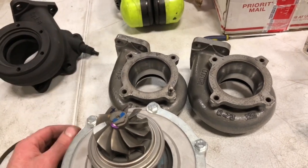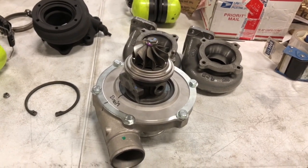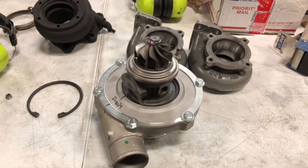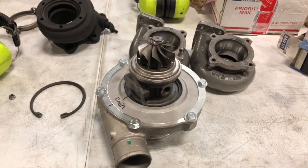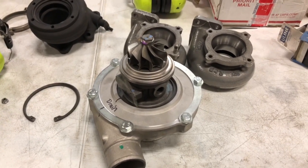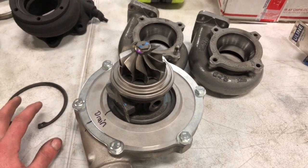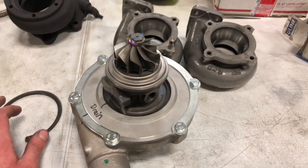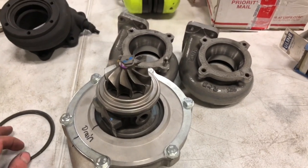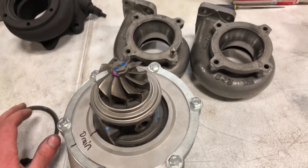I wanted to show you this because I don't get to see these very often. I had a couple of US soldiers stationed in Japan who bought some Skylines, and they had me do some upgrades on their Skylines that they got from Japan — which was pretty awesome because they had the HKS kit on them. This just brings me back to that time, probably about four or five years ago. That was a lot of fun.